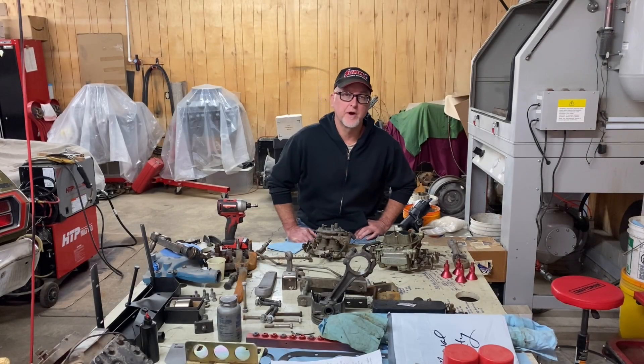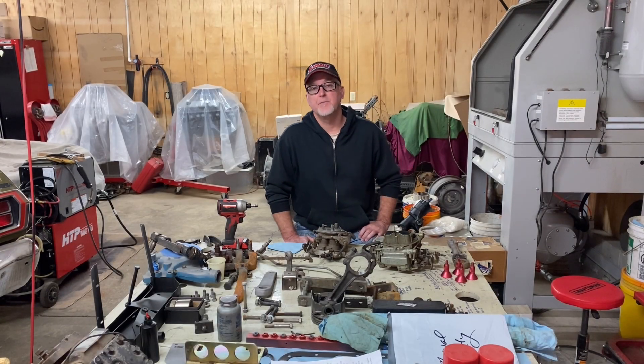Greetings everyone. I hope you're well and having a great day. I'm Donovan. Welcome to Burnout and Brake Stuff.